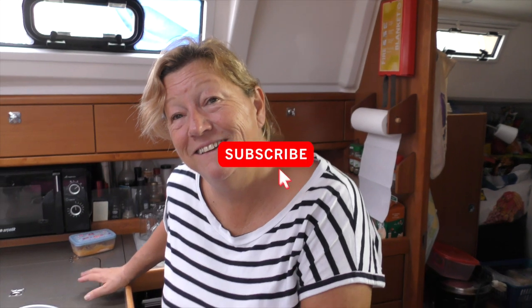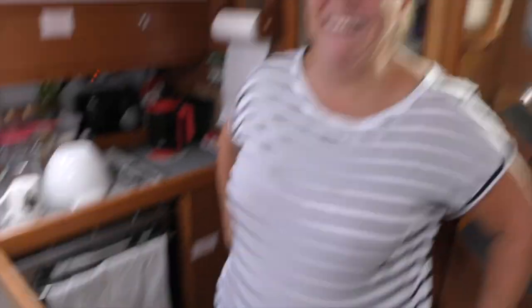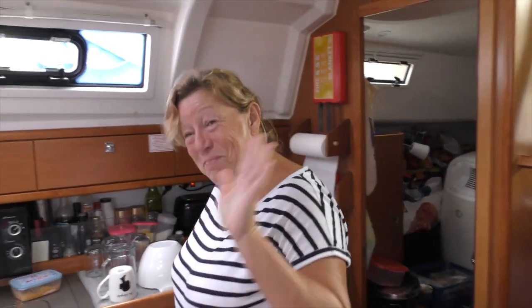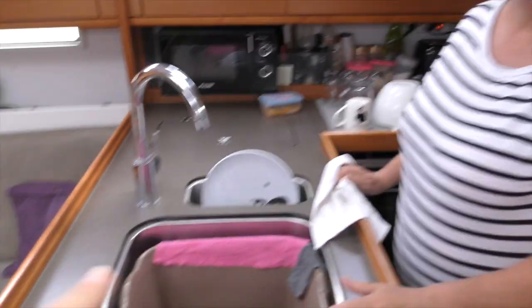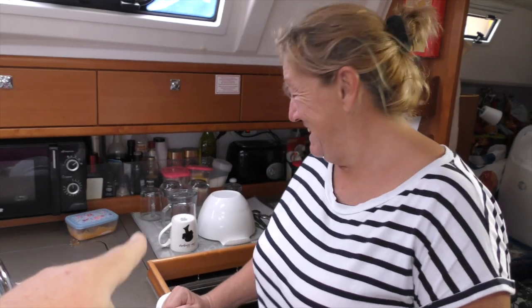There is washing up in the background, but the sink is empty. We've always got washing up in the bowl when I film, and we've always got drying up on the side. Get used to it — that's the way it is. It's real life on a boat.